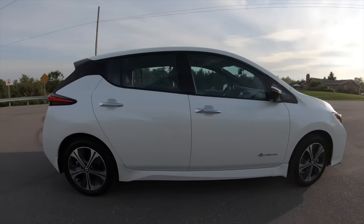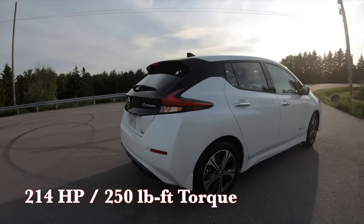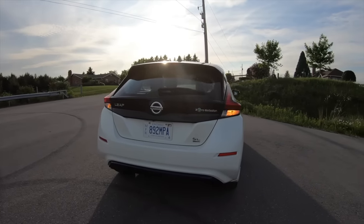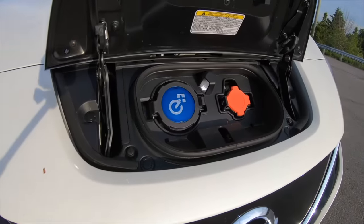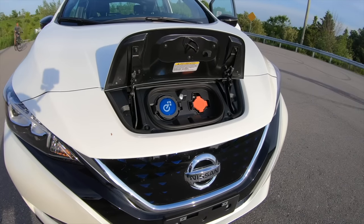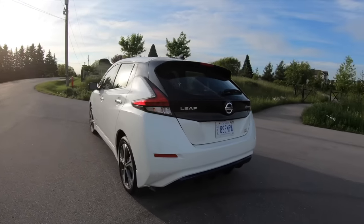The Leaf Plus puts out 214 horsepower and 250 pound-feet of torque, which is the more important number. From a charging standpoint, not much has changed — it still has the 6.6 kilowatt onboard charger for Level 1 and Level 2. But they've upped the DC fast charging capability to up to 100 kilowatts, which I'll talk about more later in the show.